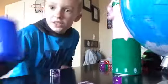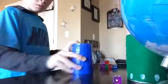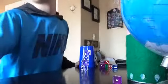The one stack, the two stack, the three stack, the four stack, the five stack.